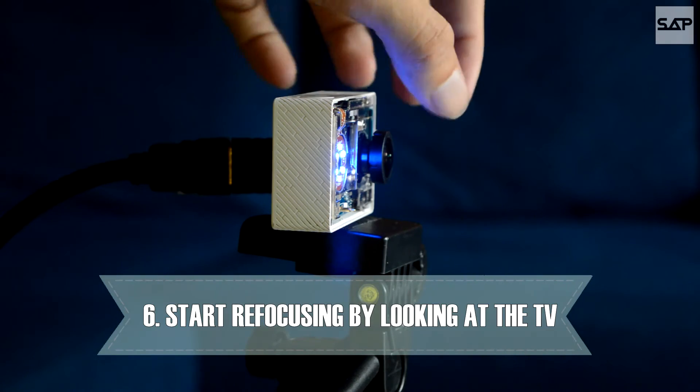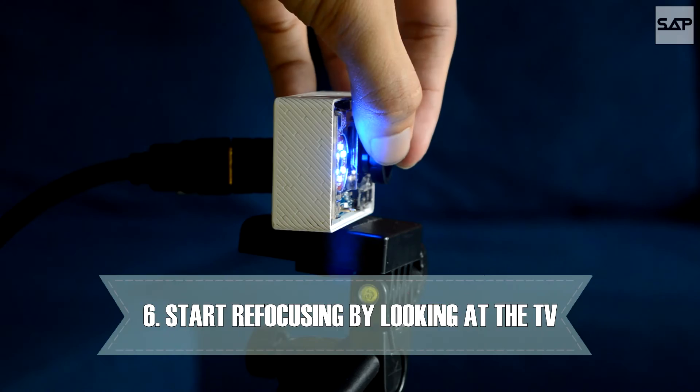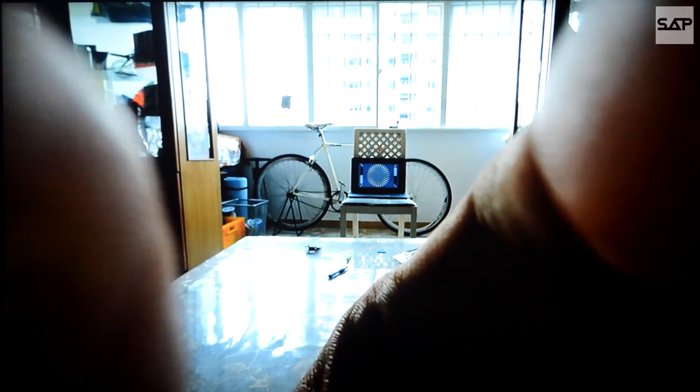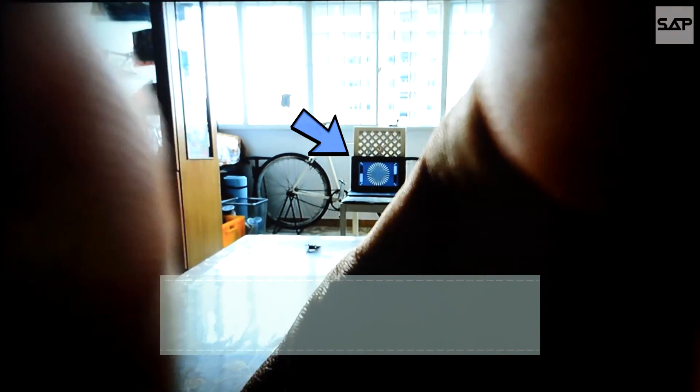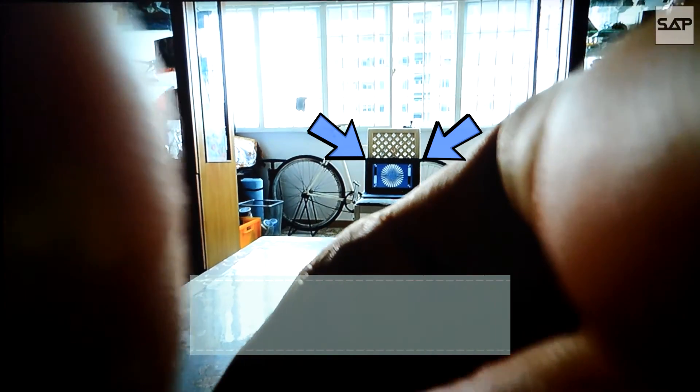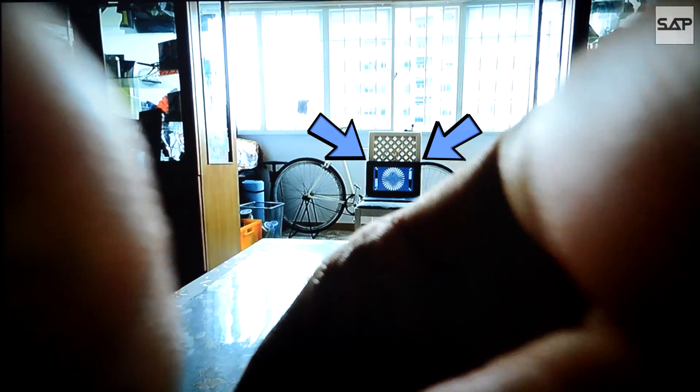Position it several meters away from your focus chart and start refocusing. Look at your television as you refocus the camera. The basic idea is to narrow the blur center of the focus chart as much as possible. Once you do so, disconnect the Xiaomi Yi from your television.